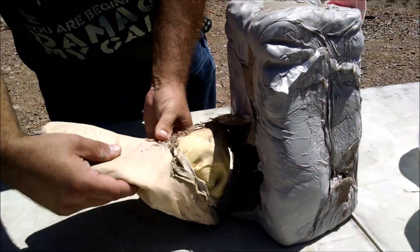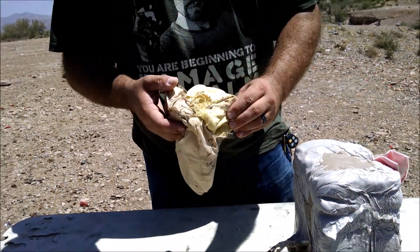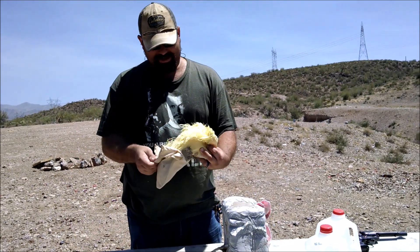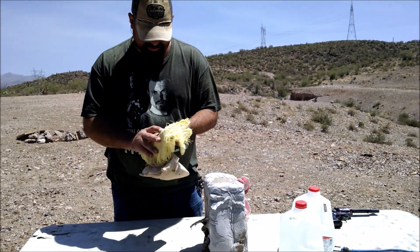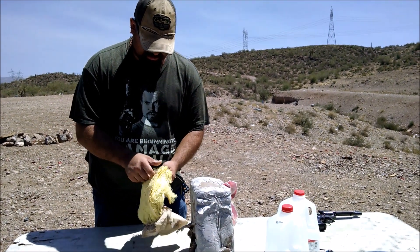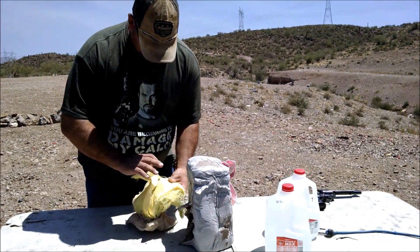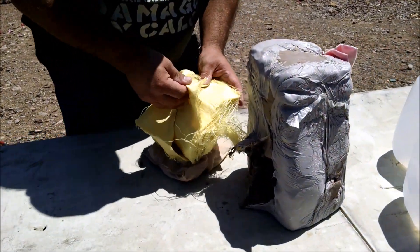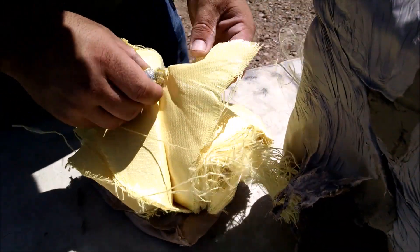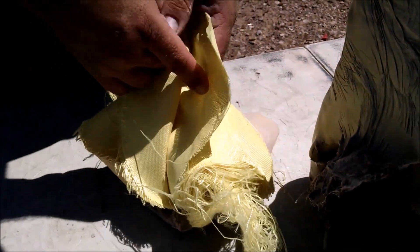Good news. There's a bullet in here. Looks like it went through four layers.